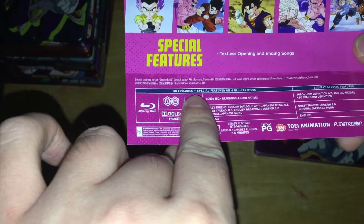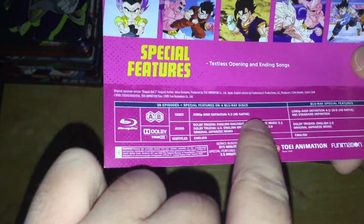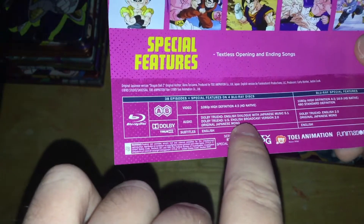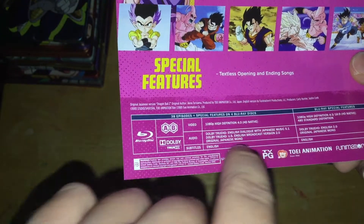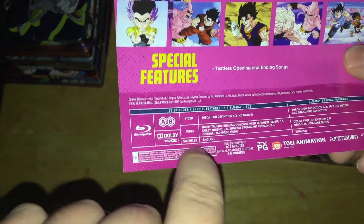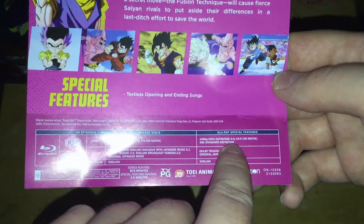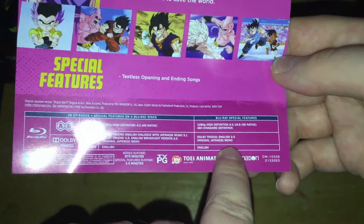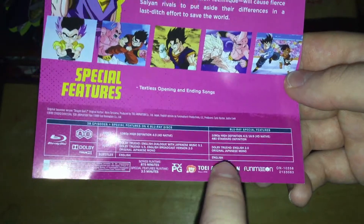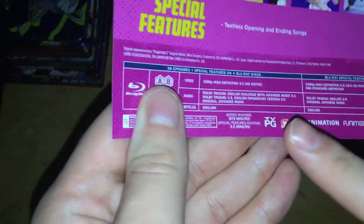The Blu-ray has 38 episodes and special features on four Blu-ray discs. It's Region A and B. Video is 1080p, 4x3 HD native. Audio is in Dolby TrueHD English dialogue with Japanese music 5.1, Dolby TrueHD US English broadcast version 2.0, and original Japanese mono, with subtitles in English. Blu-ray special features are 1080p HD, 4:3 and 16x9 HD native, and 480 standard definition. Dolby TrueHD English 2.0 and Japanese mono with subtitles in English. Series runtime is 875 minutes, special features runtime 3.5 minutes.